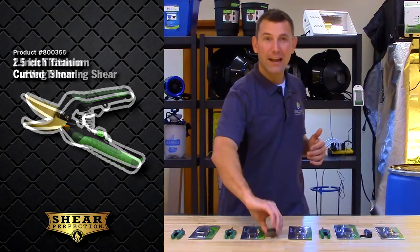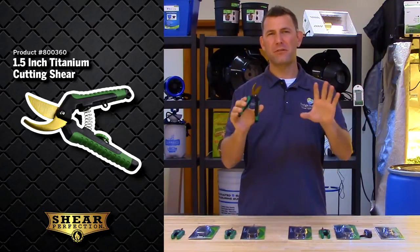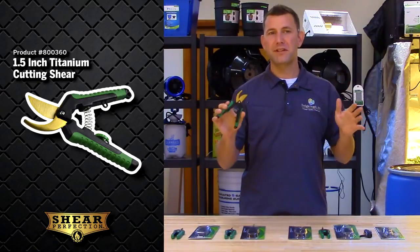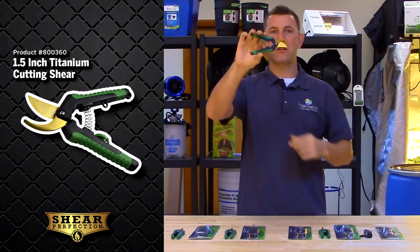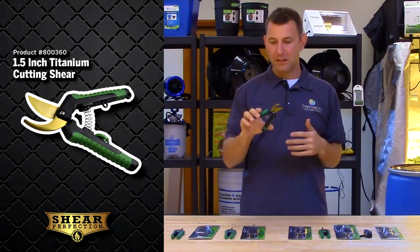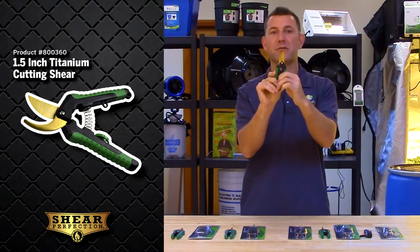Then we have the one and a half inch titanium cutting shear. These blades are thicker and more heavy-duty for more intense trimming jobs. These are the perfect shear for cutting larger branches and thick stems, and like the previous scissors, they are stainless steel with the titanium coating. Also fitted with the comfort grip handle and spring-loaded mechanism, these shears are easy to use and easy on the hands while working. The shears are great for right-handed or left-handed use, and the easy lock mechanism is great for easy storage.